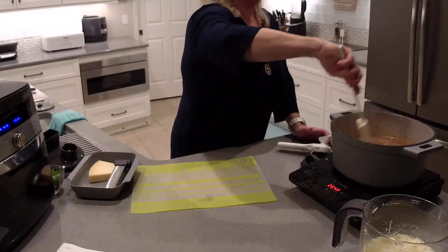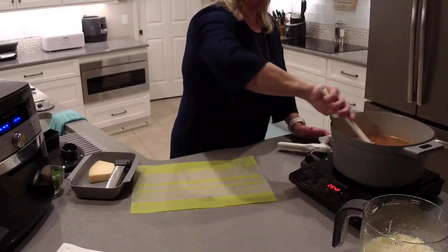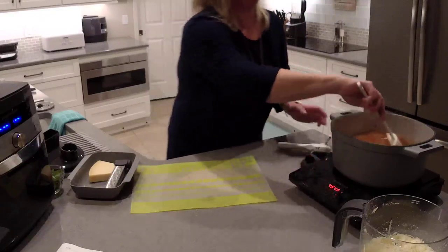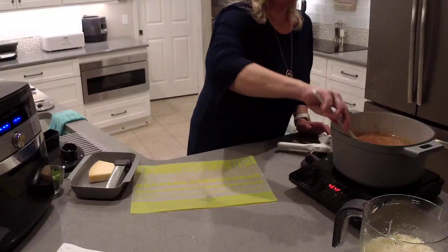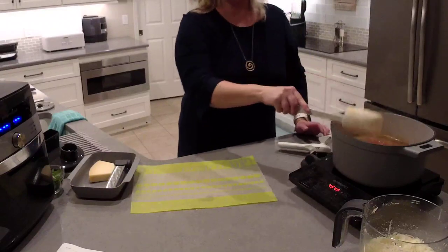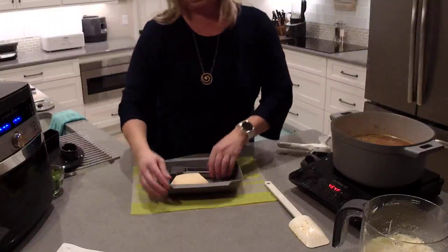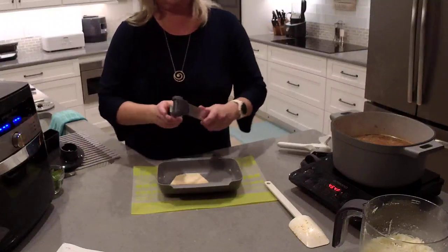I can feel the pasta sort of sticking to the bottom, so I'm going to mix this and increase to a high temperature for just a little while. While we wait, I'm going to shred some Parmesan cheese. If a little is good, a lot's better — so let's add some more cheese.